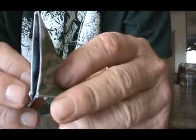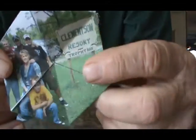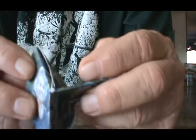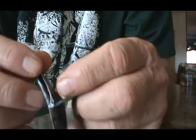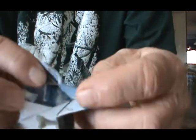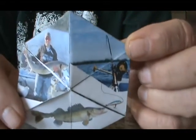Now we fold it up again, we've got our picture on the back side. Fold it up, make our triangles, open it up, and the walleye's on the front.